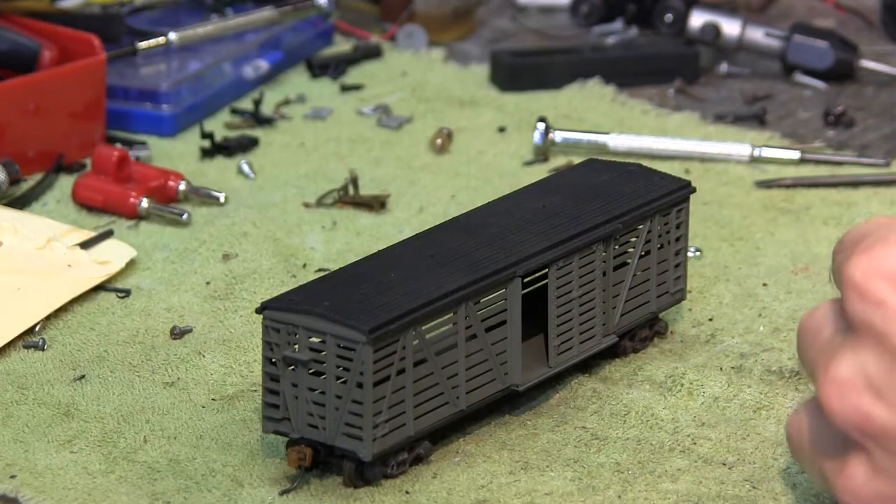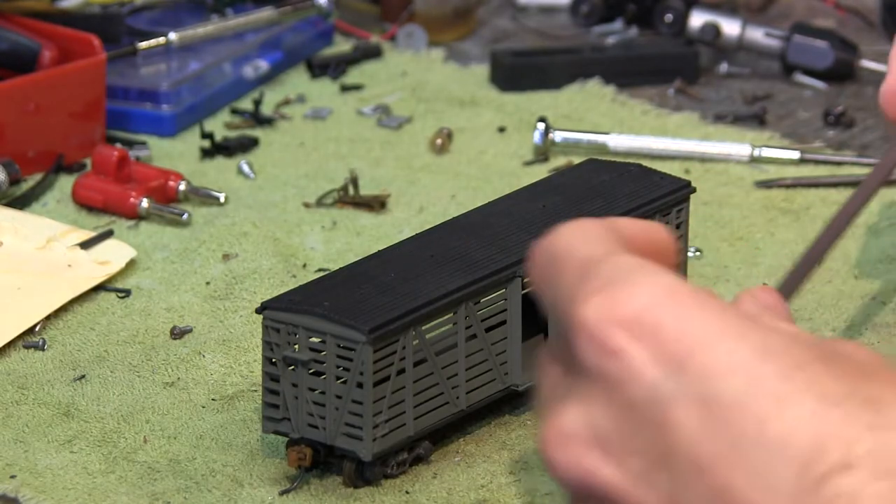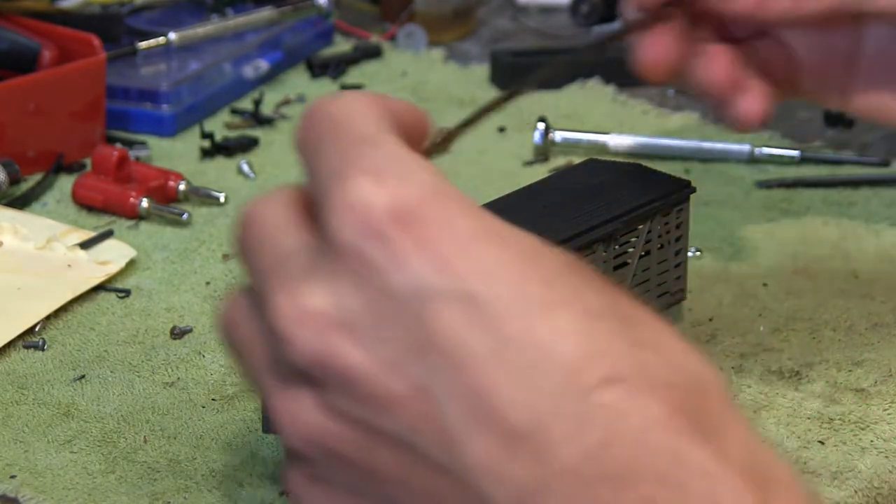Last things to do are to re-glue the catwalk on top and glue in the metal wire steps underneath.